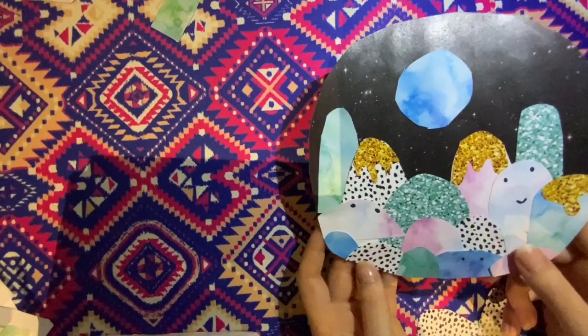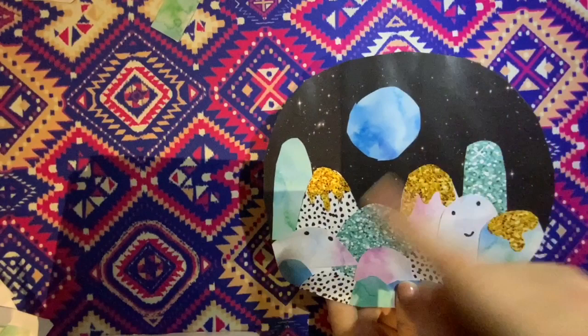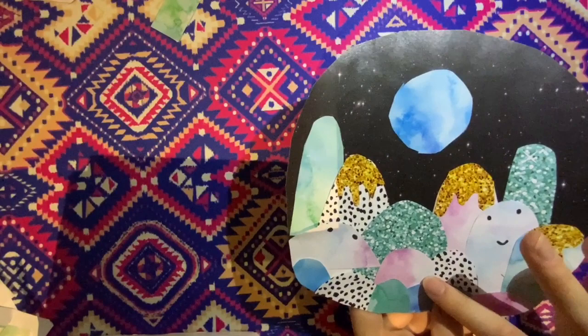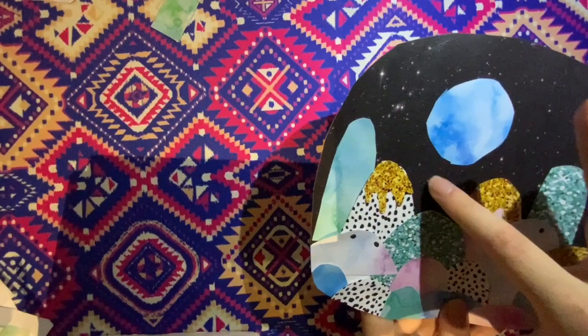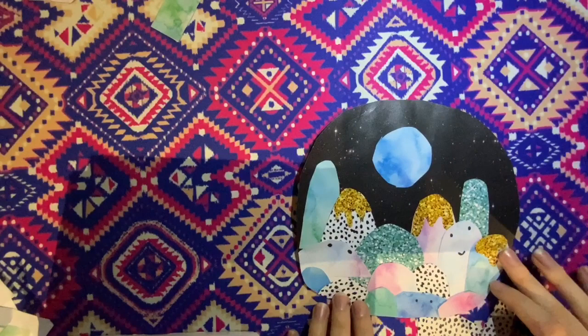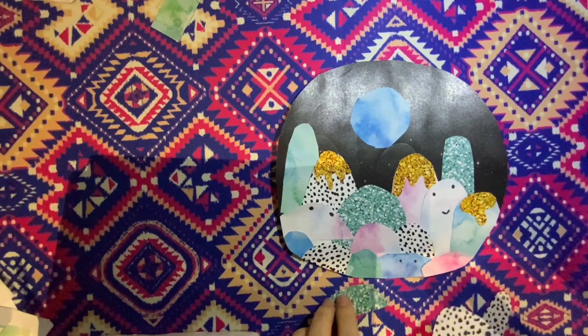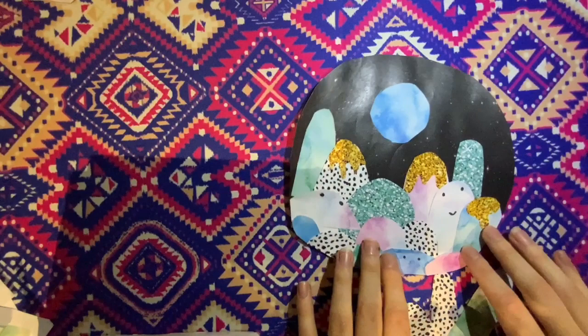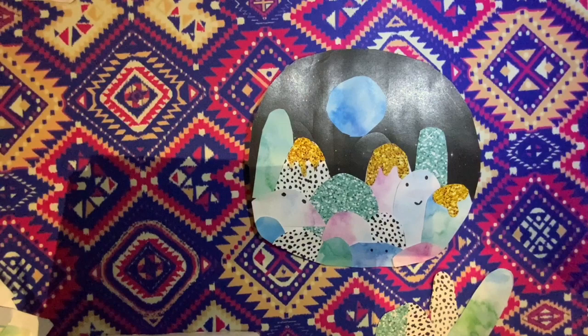Here is my finished Laura Blythman paper collage artwork — it's okay if yours isn't a perfect circle. It's complete with contrasting mountains of different contrasting colours, patterns and textures. It's got my dripping gold mountain tops, my strange blue sun in the background, and my smiling and staring mountains. I can't wait to see your finished artworks — you might even like to make a second paper collage using all your leftover scraps. I hope you have heaps of fun doing this, and make sure you send us your finished artworks. See you next time!